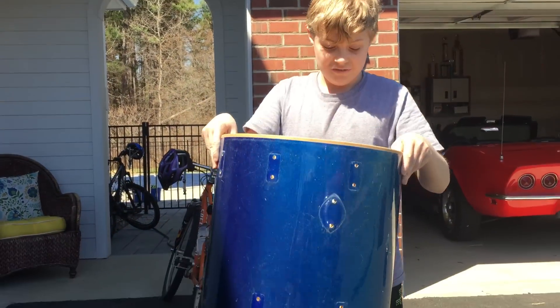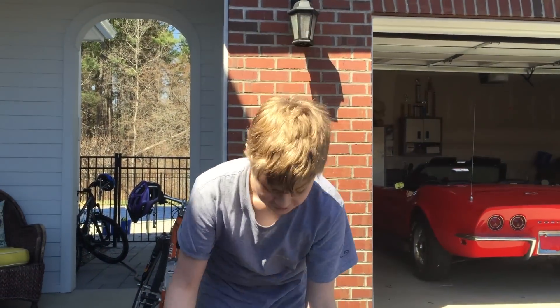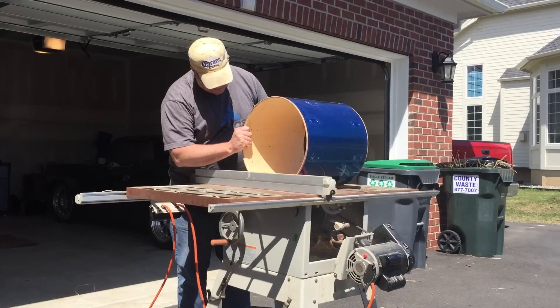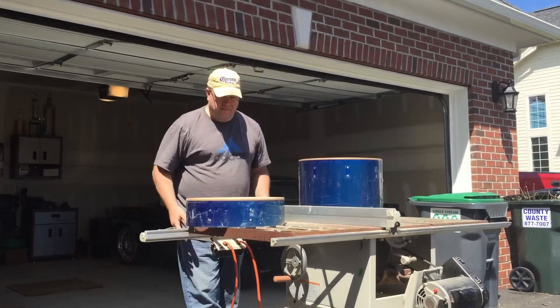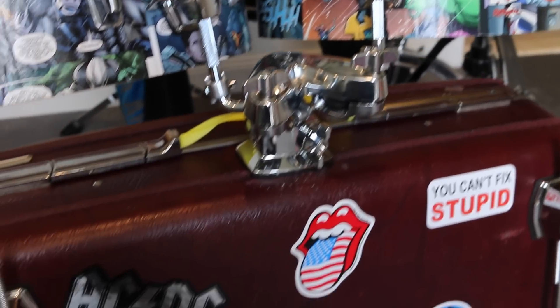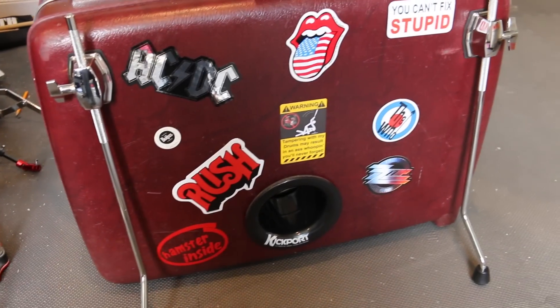Here is our finished tom. Now that this is done, we'll take the tom and cut it to make the part that fits into the bass drum. Here's our finished product. I'm sorry we didn't get any footage of putting on the comic books, but we had some stickers and it is our finished drum.